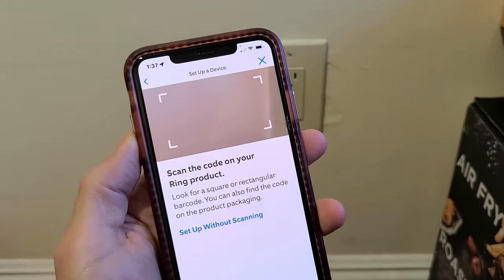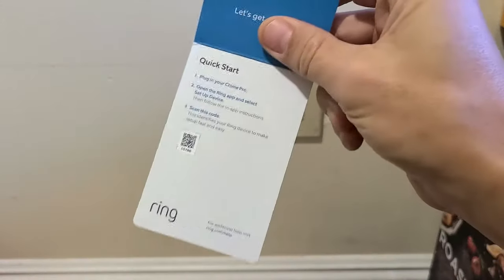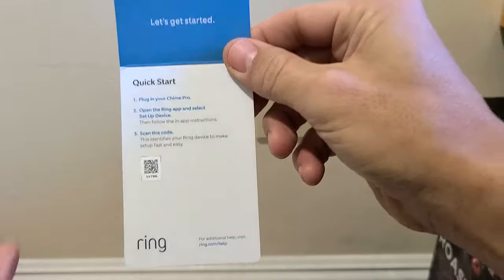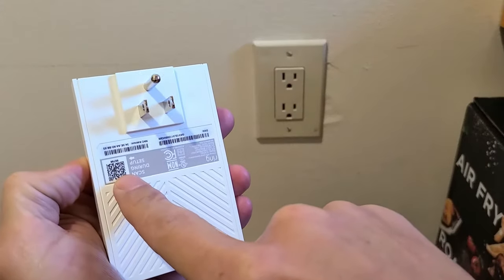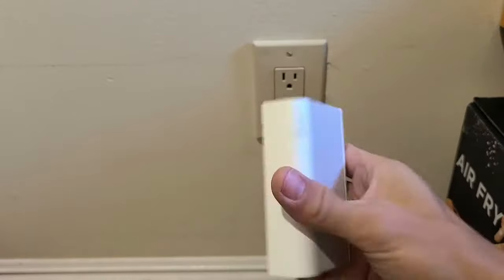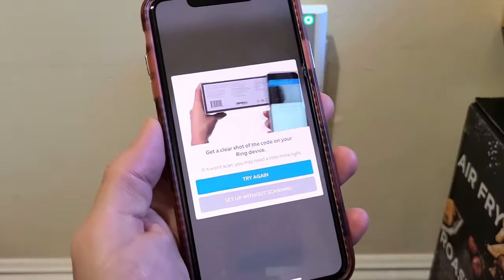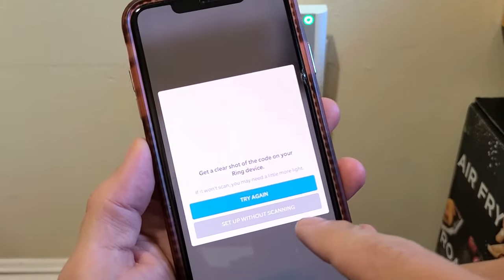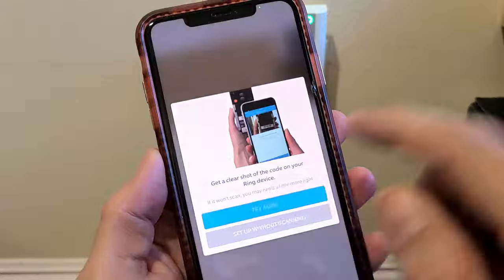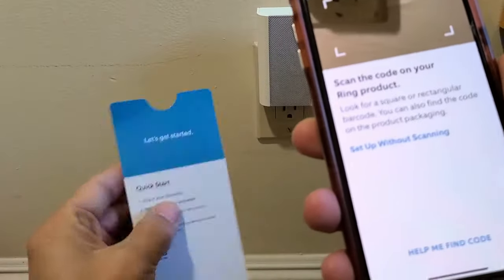Now we need the QR code. There are two places you can get the QR code: it's on the pamphlet that comes out of your box, or you have one on the back of the Chime Pro itself. First thing, I'm going to go ahead and plug this in. You also have an option that says 'Set up without scanning.' I'm going to click on 'Try again' and get the QR code — I'll use the one on the device.